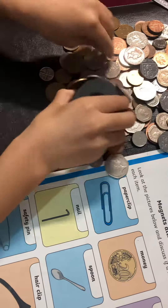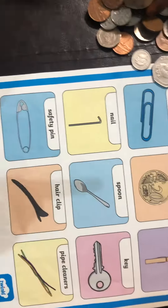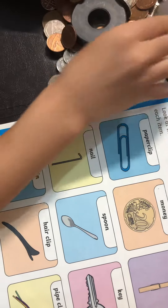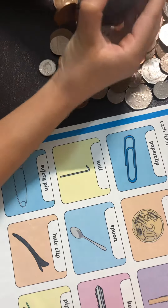Here's our magnet tray. If it's shiny, like a paperclip, a horseshoe magnet would pick it up.